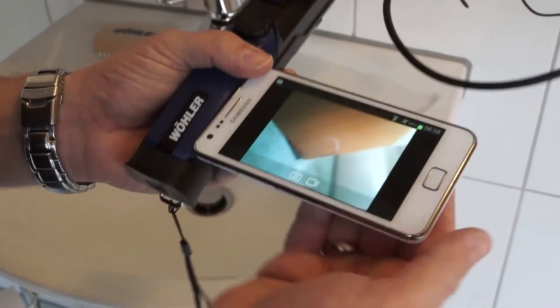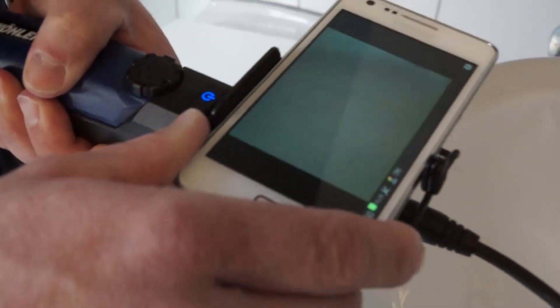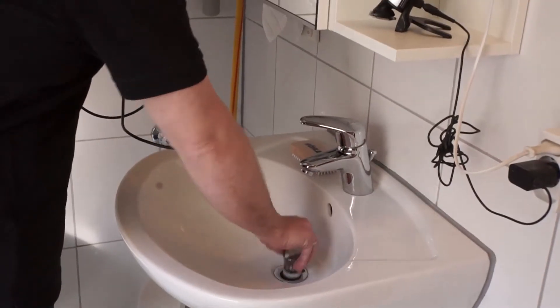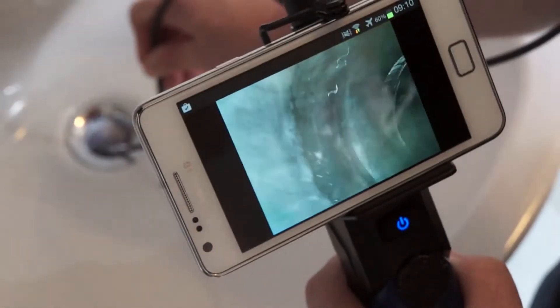Smaller devices such as smartphones can easily be attached to the clamp mounting. The flexible gooseneck now makes it possible for me to carry out the inspection right here from the drain under the sink. So let's have a look inside.